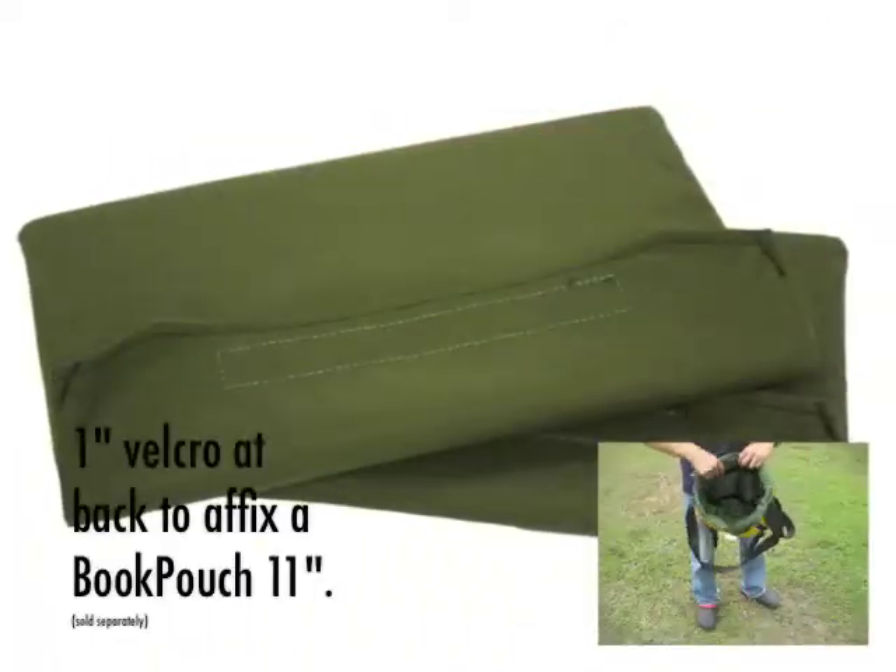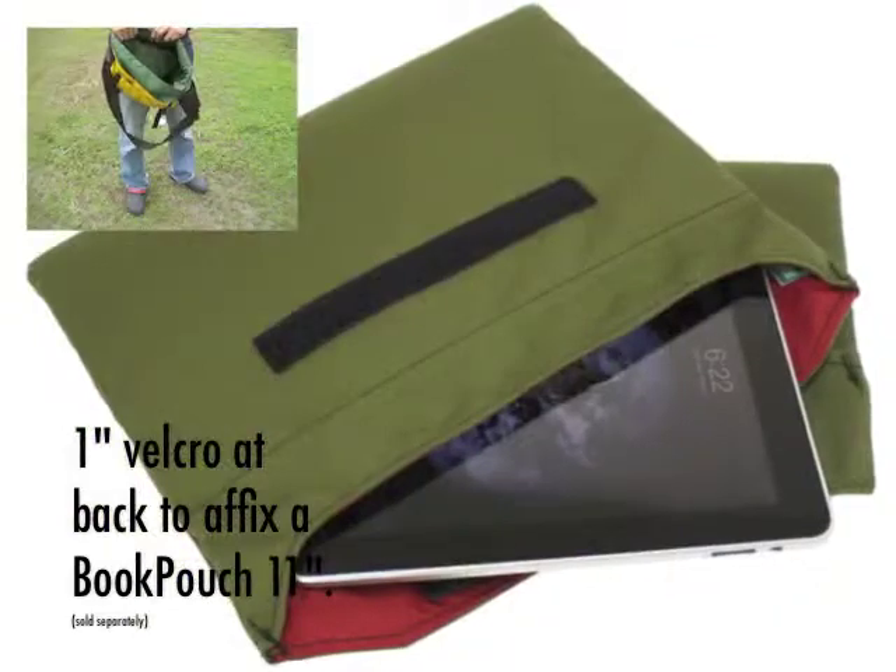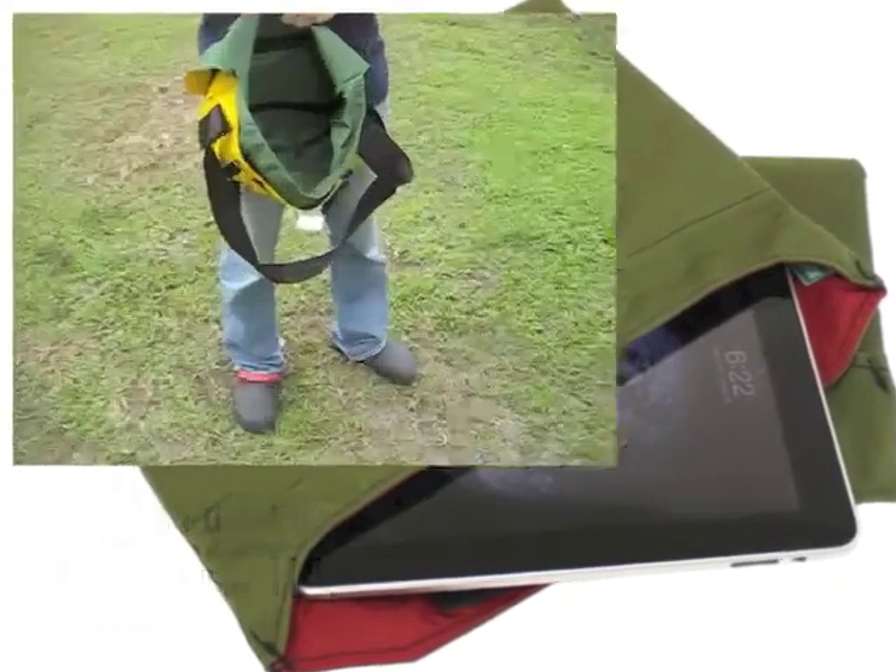It comes with two one-inch velcros at the back so you can attach the 11-inch book pouch.